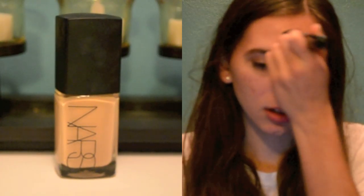Now I am applying foundation, and this is the NARS Sheer Glow in the shade Santa Fe. I am just blending this all over my face and along my neck with a flat Kabuki brush from Sigma.